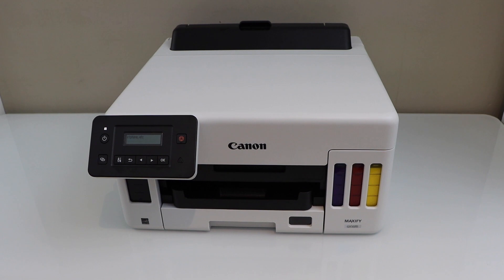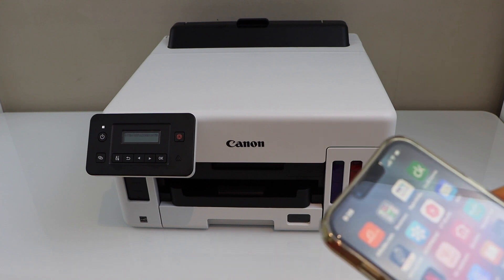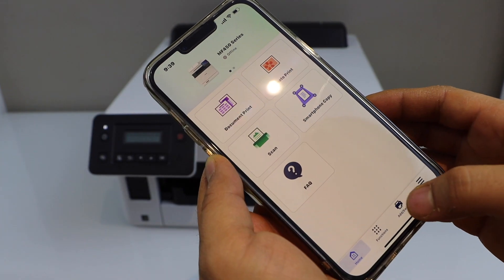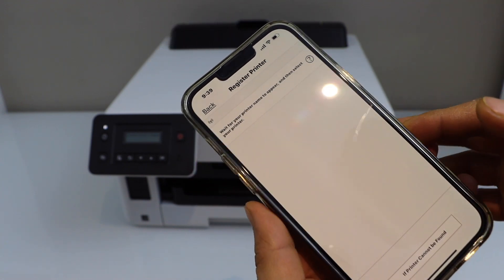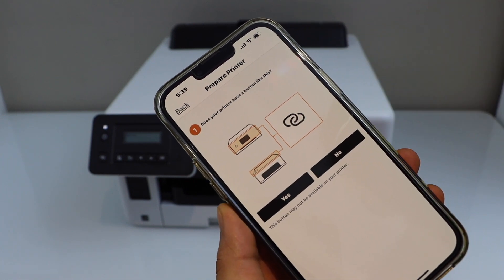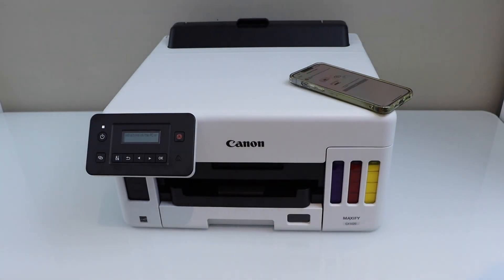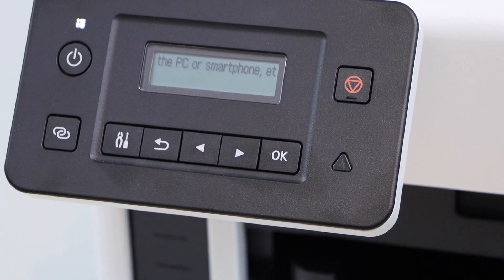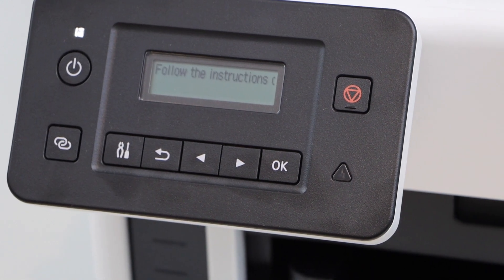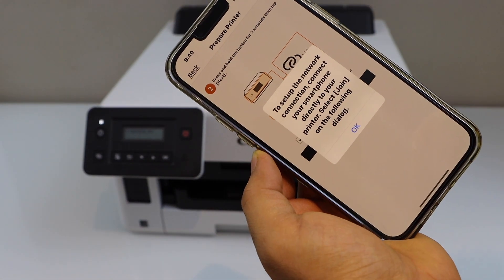Go to your smartphone — I am going to use my iPhone, but you can also use an Android phone. Go to the Canon Print app and download it from the app store. In the app, we have to add the printer, so click on the add button. Select Register Printer. If the printer cannot be found, choose Auto Connection. When asked if your printer has the button shown, select yes. Press and hold that button on the panel for 3 seconds, then release it. Confirm on the main screen and click next, then press OK.